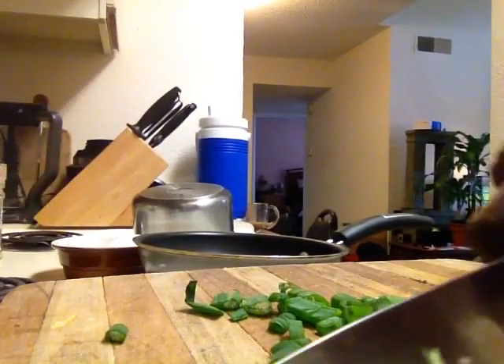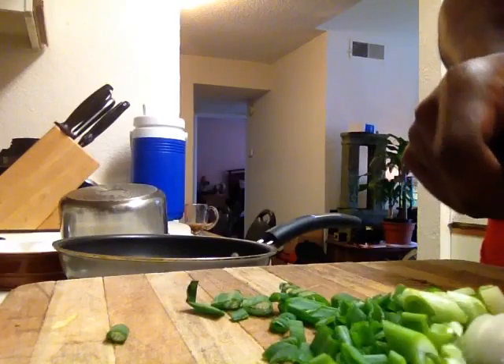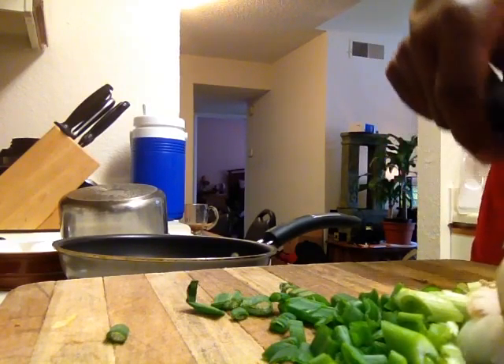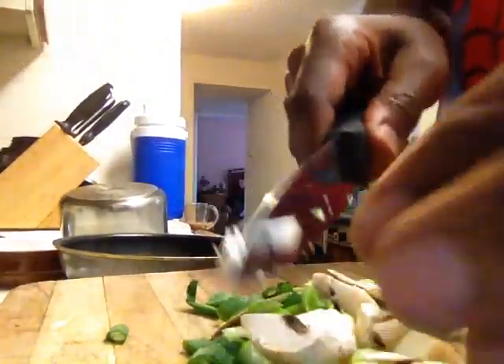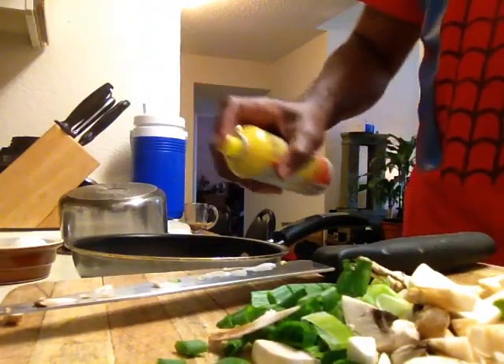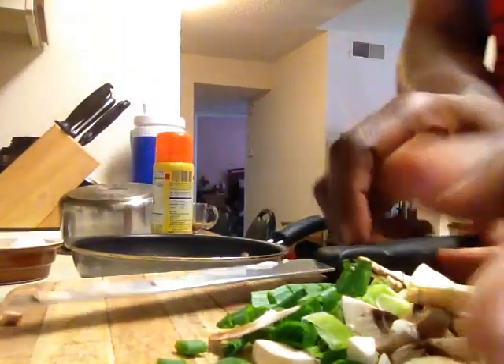I'm going to make a green onion and mushroom omelette. I'm also going to use some reduced fat cheddar cheese. As you can see, I'm cutting the green onion, and I've got a nice mushroom — I like to use the stems, some people don't. Now I'm chopping the mushroom, getting all that goodness in there. I've got a non-stick pan that I already had heating up while I was chopping.